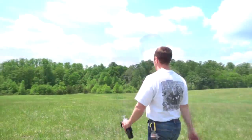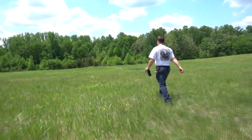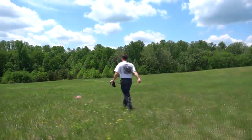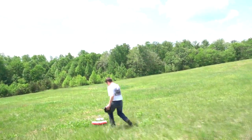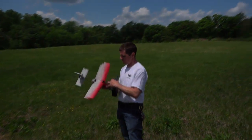I think I can see the tail — there it is! Got the red.